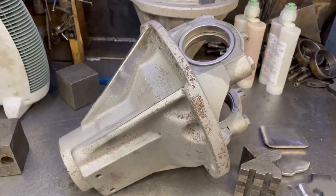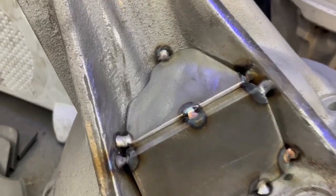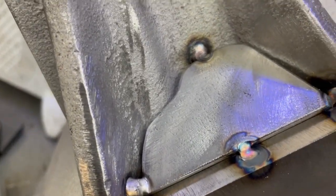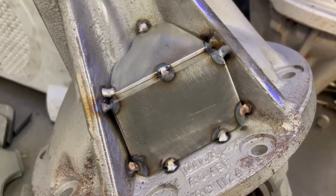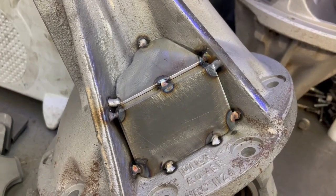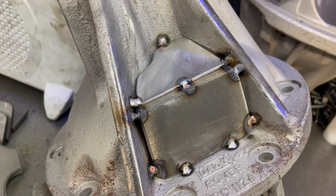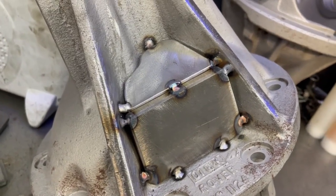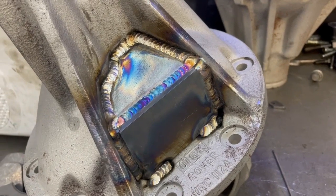That is probably the most common case we use for pegging. We've got it all tacked up, and as you can see, over the years we've got the fitment really good. It's tacked into place in several spots because once we start welding, everything wants to move. Those are the first two 10mm plates for the metric case — we've now welded that on.